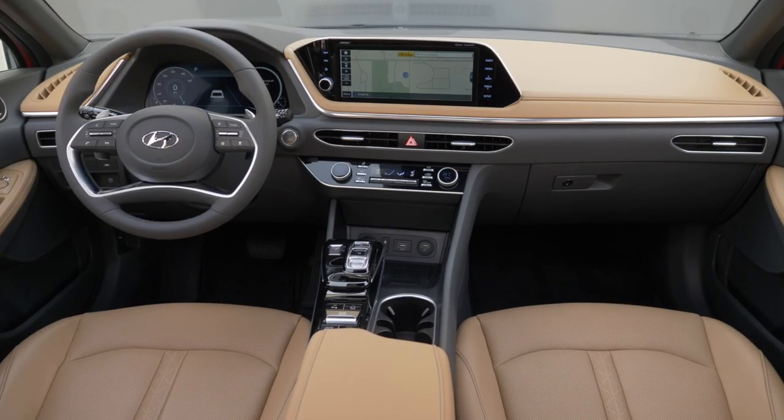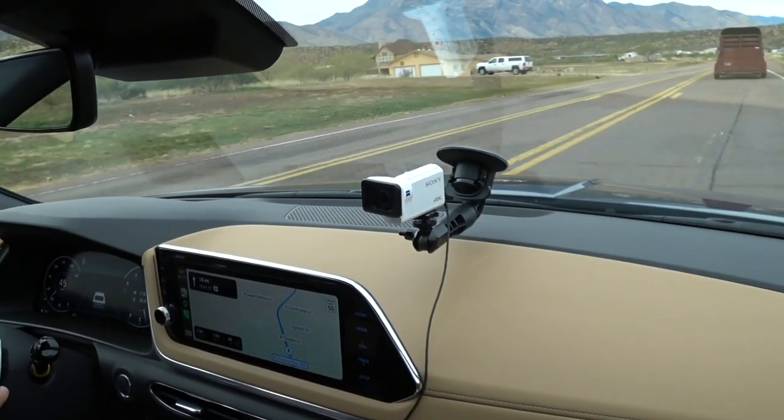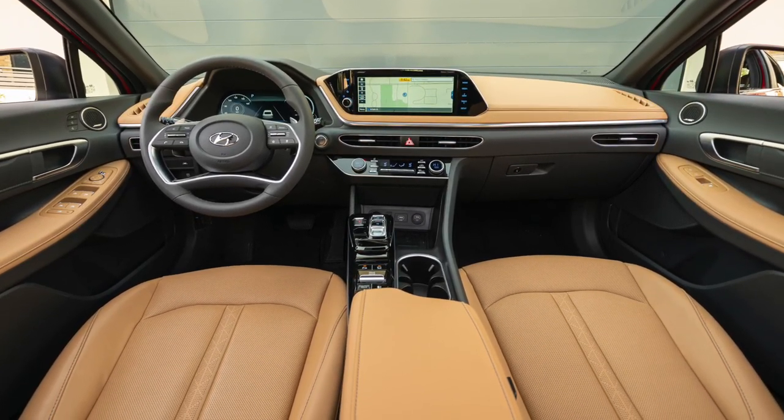This setup in the Limited kind of reminds me of Mercedes with the two widescreens. They're not quite as seamless as what Mercedes does, but this is two inches larger than what you can get in an Accord, Camry, or Altima. Hyundai is really bringing the technology. The interior has the luxury feel of a Mazda 6 but with a much better infotainment system. The leather feels as nice as the Mazda 6, the steering wheel is really nicely wrapped, some of the materials are great choices, and the seats are super comfortable.